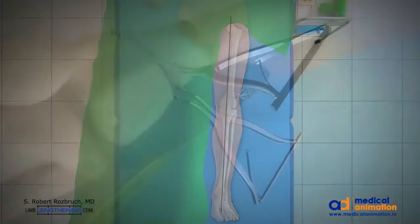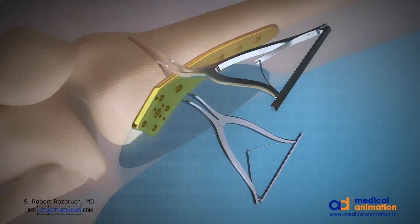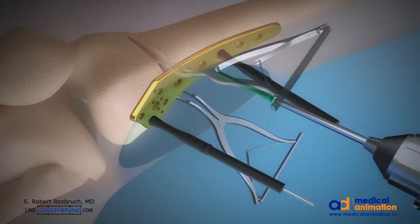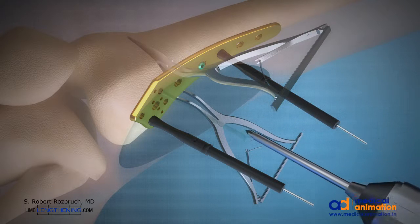The titanium plate is then inserted into the optimal location to stabilize the osteotomy and provisionally fixated. Stabilization with locked titanium screws into the plate is performed. I typically use 4 bicortical screws in the proximal segment and 5 locked screws in the distal segment. This provides excellent stability.